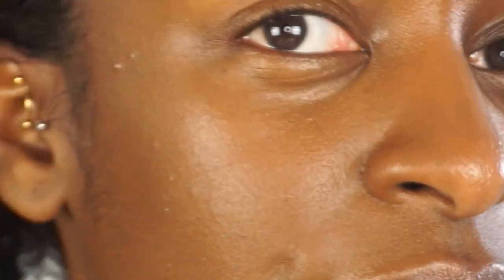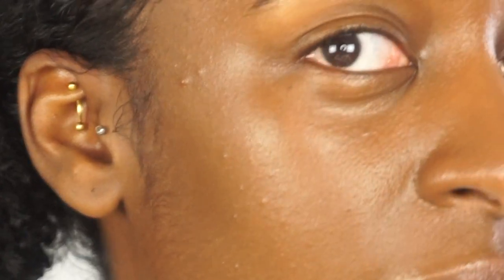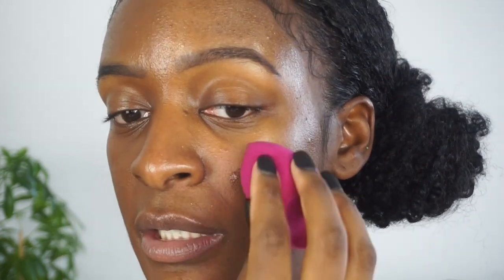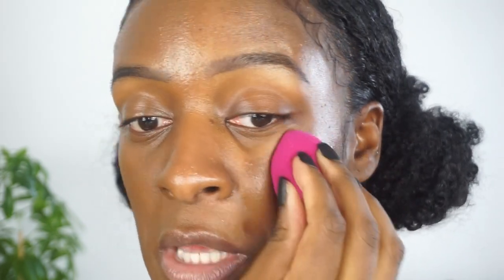It feels good. So zooming in — here's what the skin is looking like. It's really soft, really pretty. And on the other side of my face I'm going to use the beauty sponge. I just pick a little bit of the product up on the sponge and work it into my face.